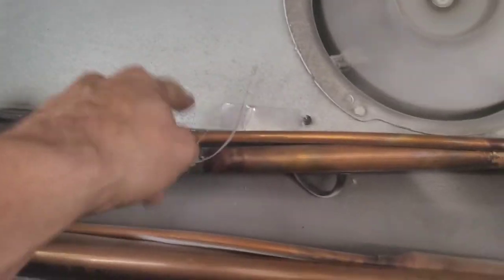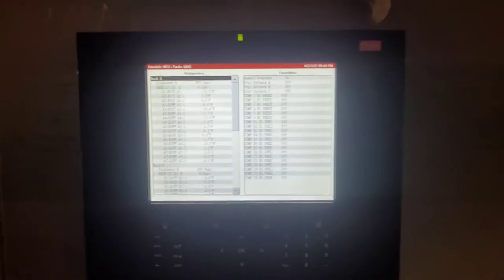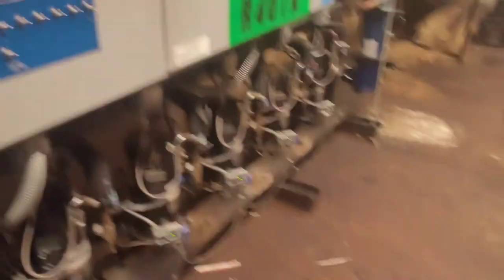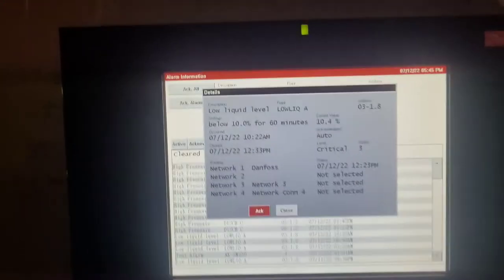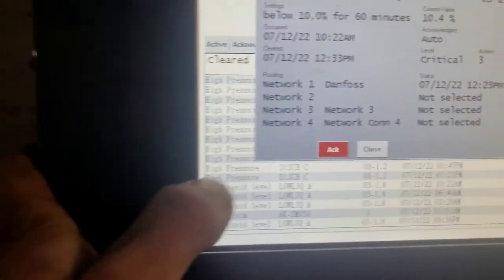I found one — suction side. Before we start charging it, so we all understand where we are: we are going to charge rack A, which is a 350-pound charge. It's been alarming on low liquid level alarms, critical.